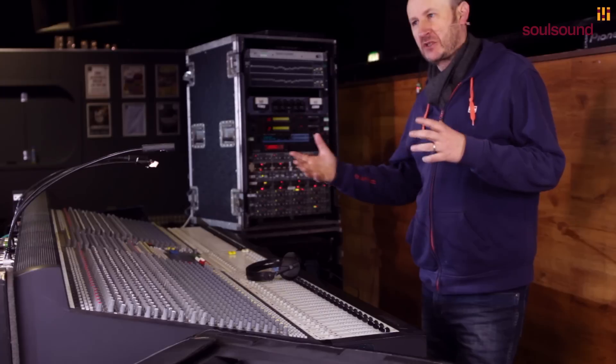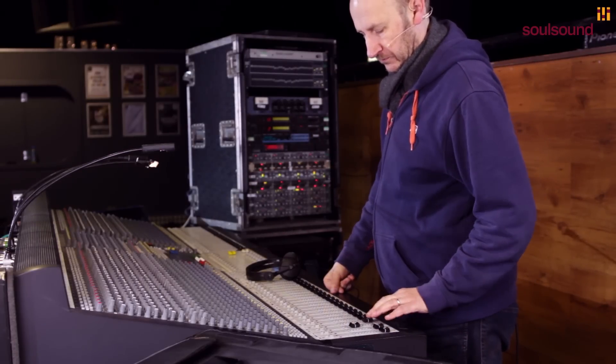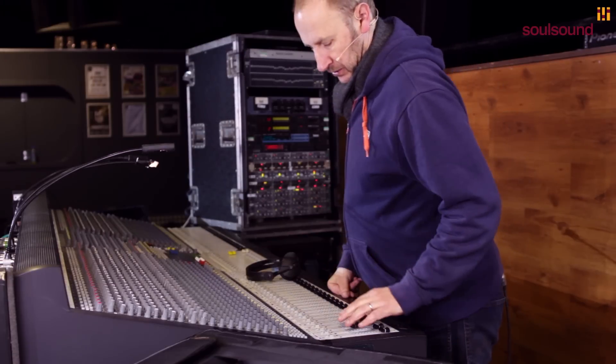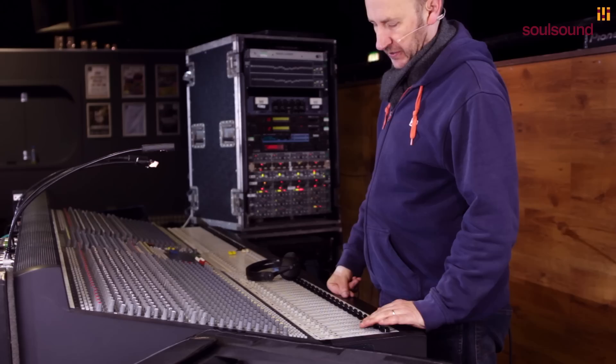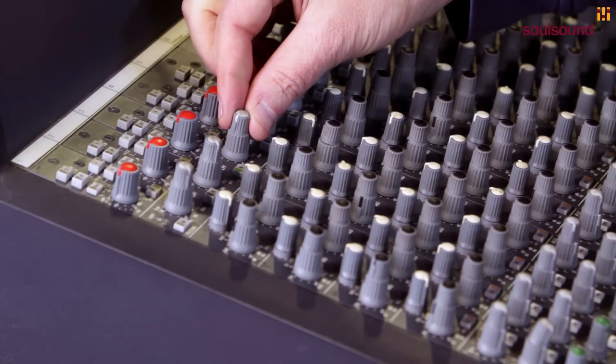I'm just going to quickly listen to them and get a quick sound on the snare top. I don't tend to EQ snare top microphones very much, just because they pick up so much of the rest of the kit. What I probably will do is just take out a little bit of the real low of it. I'm going to use the high pass filter for that.